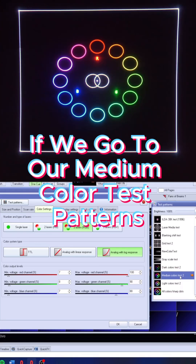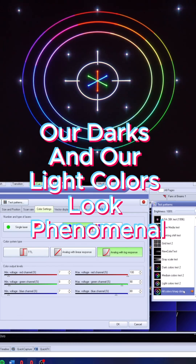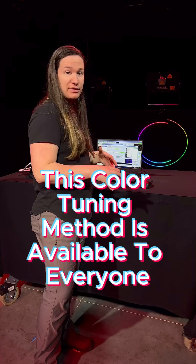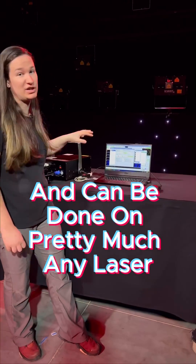If we go to our medium color test patterns you're going to see our oranges, our pinks — all of these colors are better defined. And if we go to our all-colors test pattern, our darks and our light colors look phenomenal. This color tuning method is available to everyone just using QuickShow and beyond, and can be done on pretty much any laser.